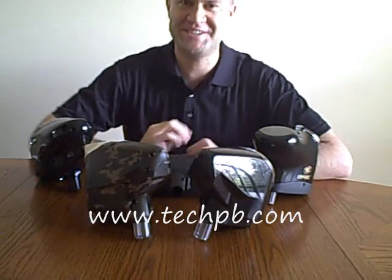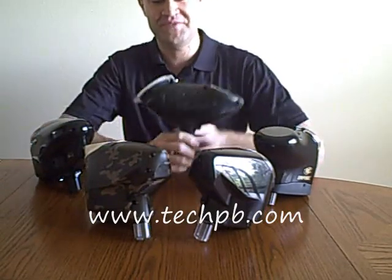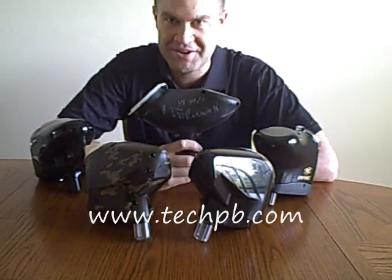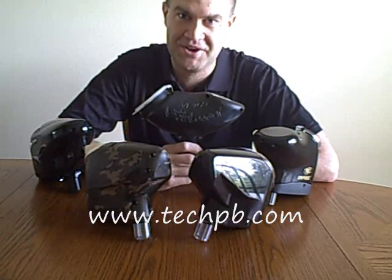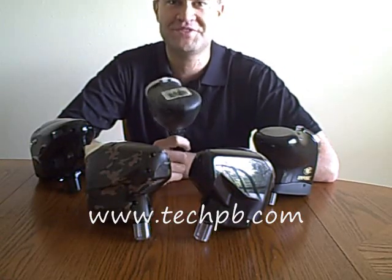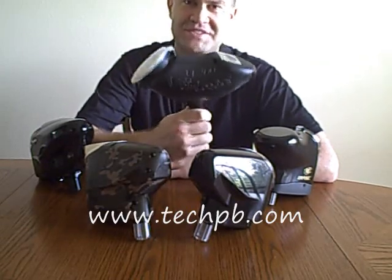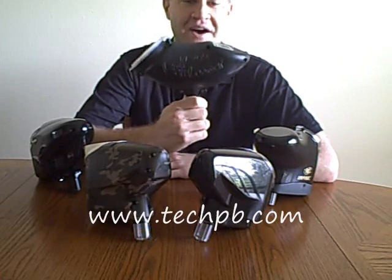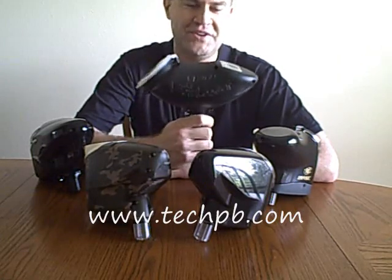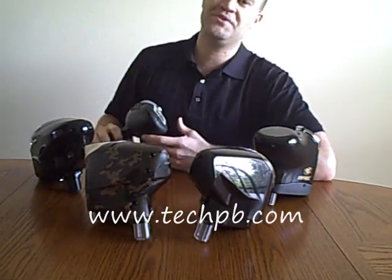Today's show is about loaders. I get emails all the time — Mike, I'm shooting a VL200, should I upgrade my loader? Yes, upgrade your loader. Have you ever seen those movies where the bad guy goes to shoot and he pulls the trigger and he goes click? That's you when you have one of these. You're going to be missing shots when you're out there playing. Definitely get rid of this. Sure, it came with your gun or you got it at the store, but one of the first things you want to do is upgrade your loader.